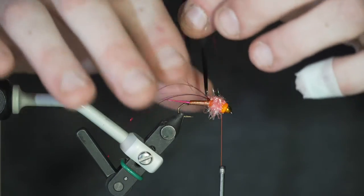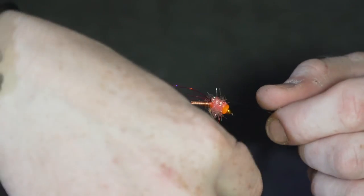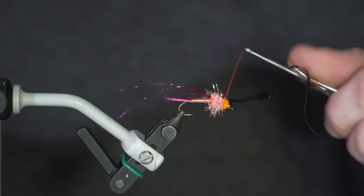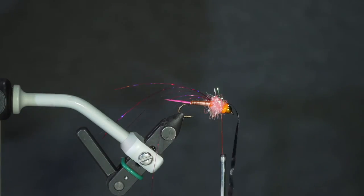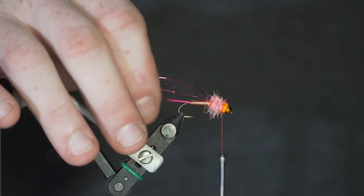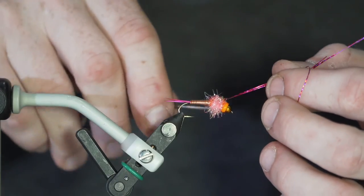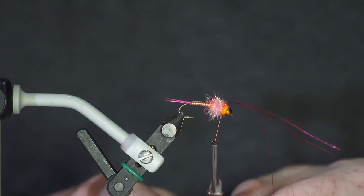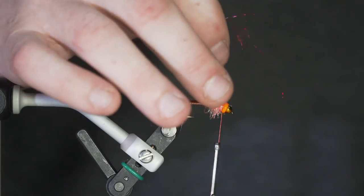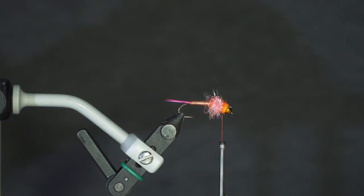Now I take my scud back that I tied in, fold that forward, and tie that down with a few wraps. Tie it down good, and then get it out of the way. Then with my fuchsia tinsel, I fold that up and over the top of the wing case and tie that off as well. Cut that off and get rid of it.